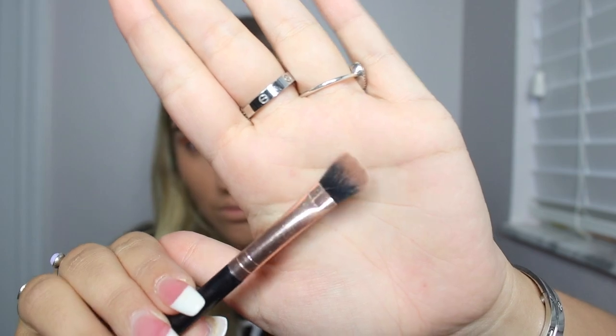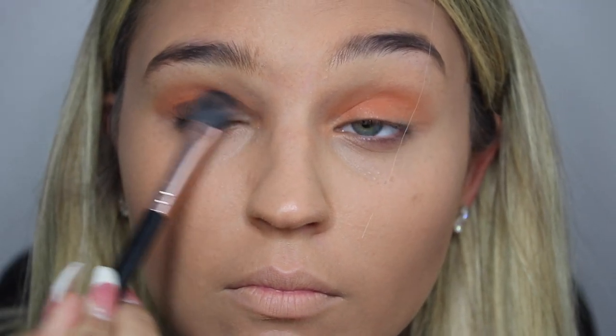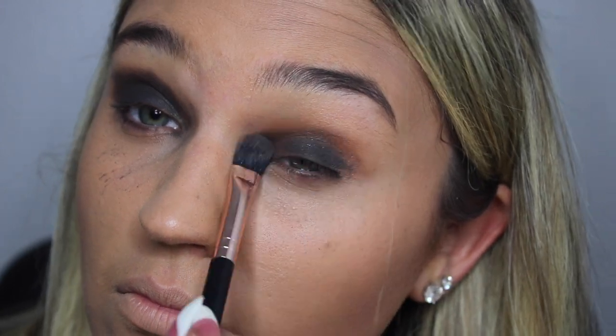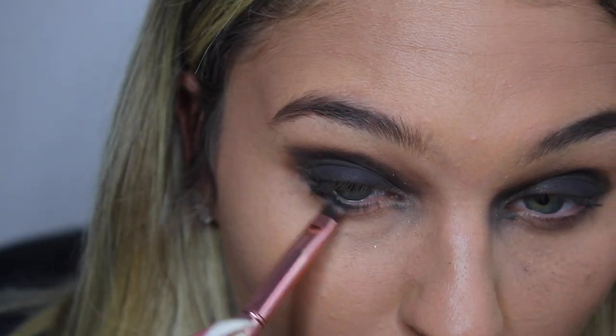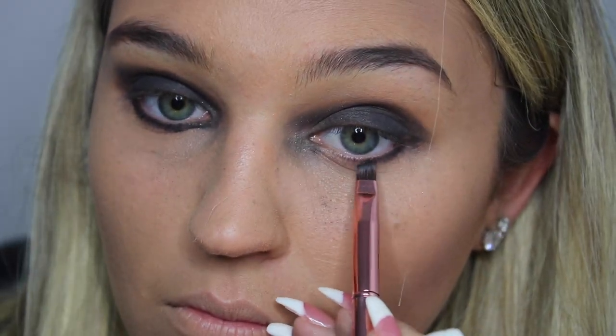Going in with a fluffy brush into my Too Faced palette, I'm taking the darkest black. This step is going to be very messy — just warning you — I'm going to put this all over my lid. Then taking a smaller brush, I'm going to line my bottom waterline. Once again, I am not being neat at all.